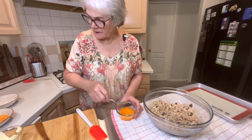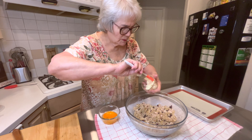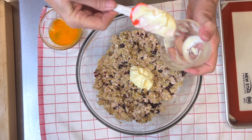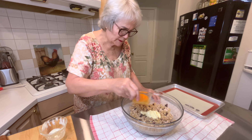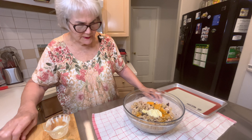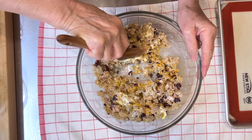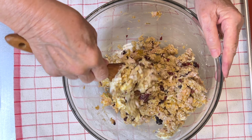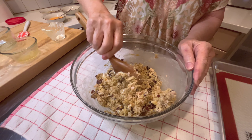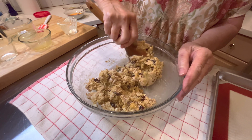I'm going to add the mayonnaise — a quarter cup of mayonnaise — and one egg. I may wind up adding another egg, let's see what happens. I don't think I'm going to need it. That's moist enough.